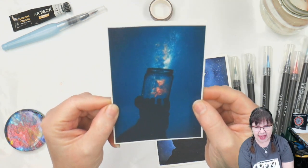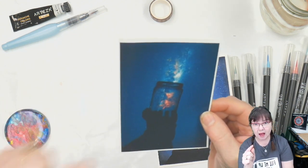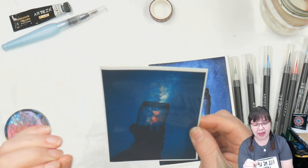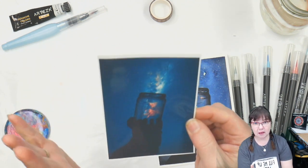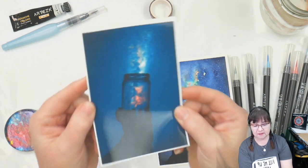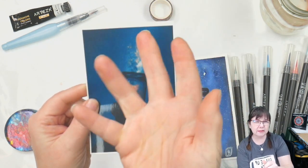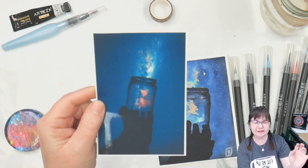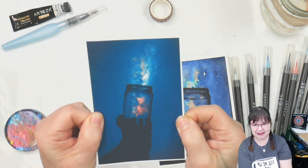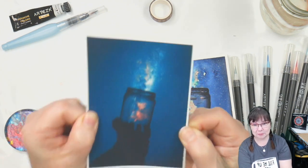This is the reference image. I got this off of Unsplash and I really like this particular photographer's style. He does a lot of night sky silhouettes, either holding things or throwing things in the air. I'll put his name and a direct link in the more information box down below the video.